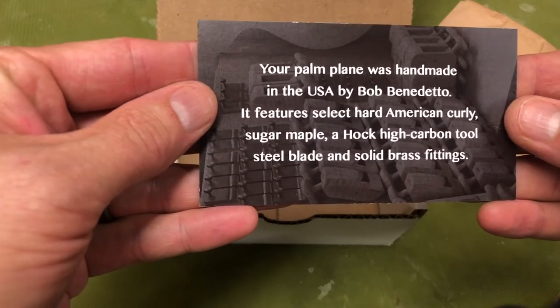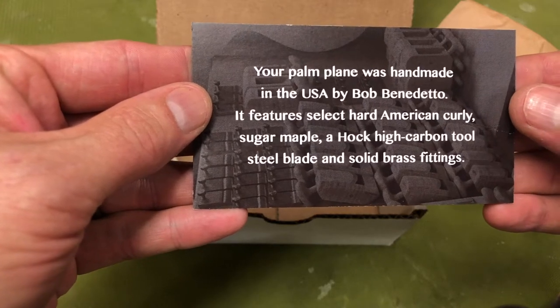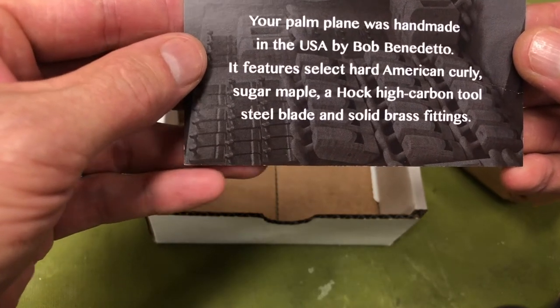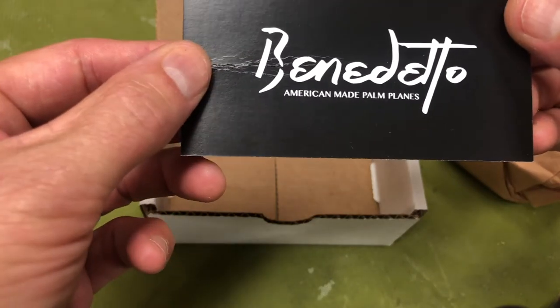Your palm plane was handmade in the USA by Bob Benedetto. It features select hard American curly sugar maple, a hawk high carbon tool steel blade, and solid brass fittings. Benedetto.